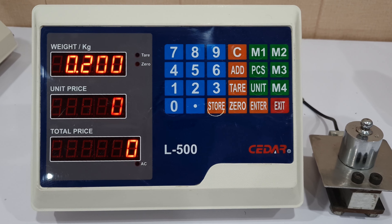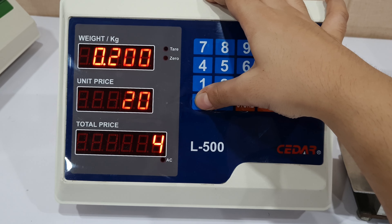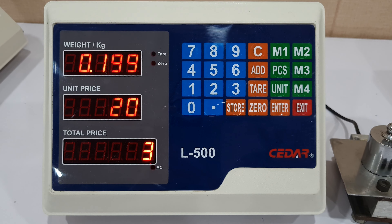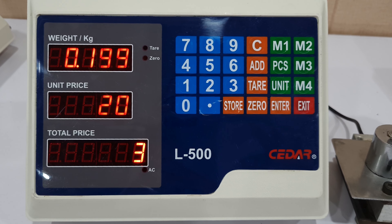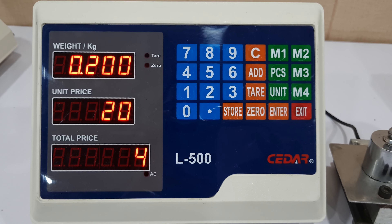Since I have placed a 200 grams weight, it is showing me a weight measurement of 0.2 kgs. Now we can enter the price. This entered price is per unit, that is 20 rupees per unit. So the total price of 0.2 kgs material becomes 4.